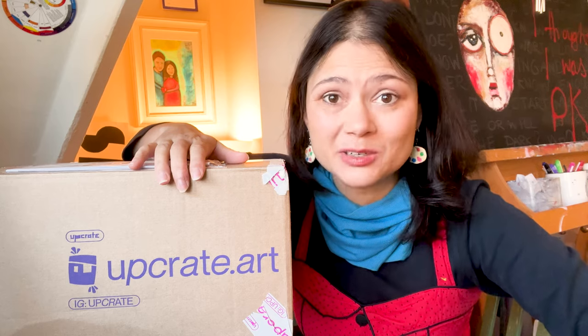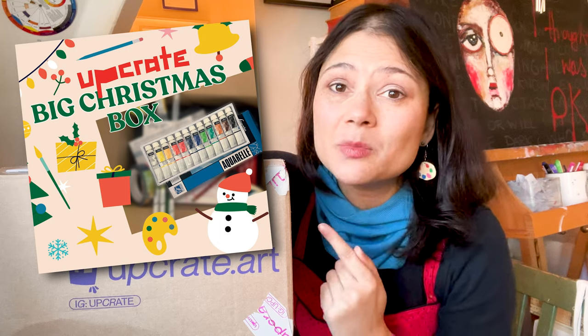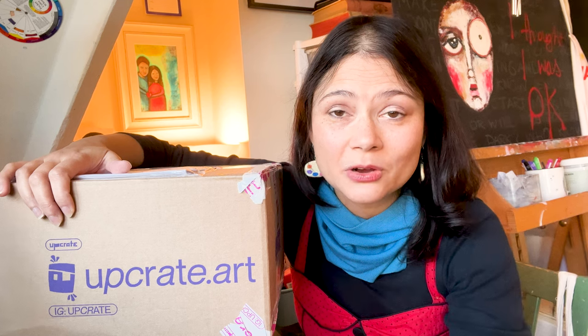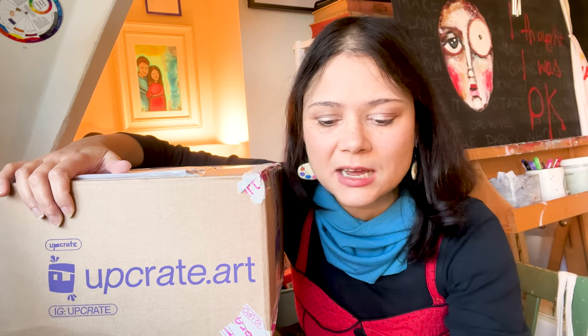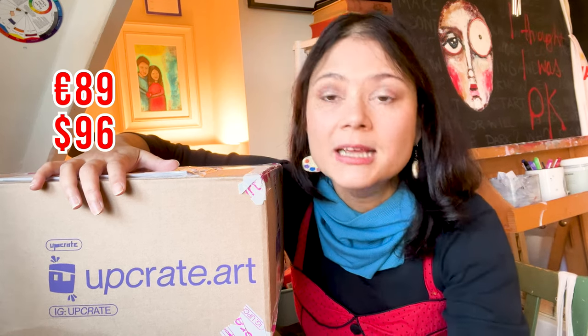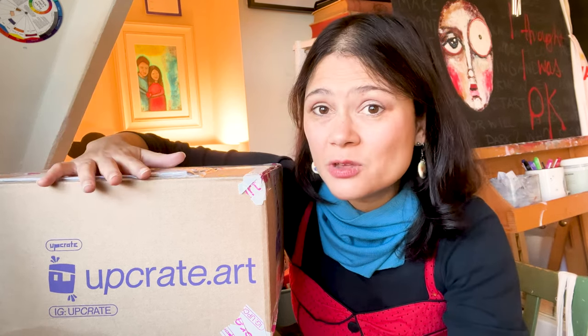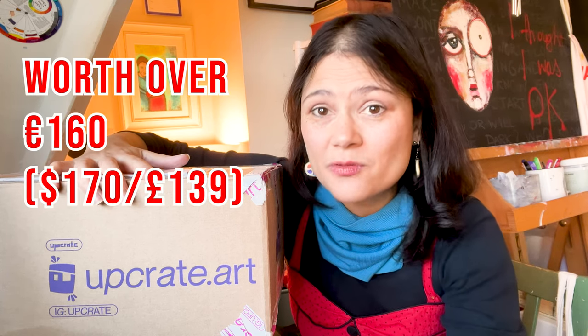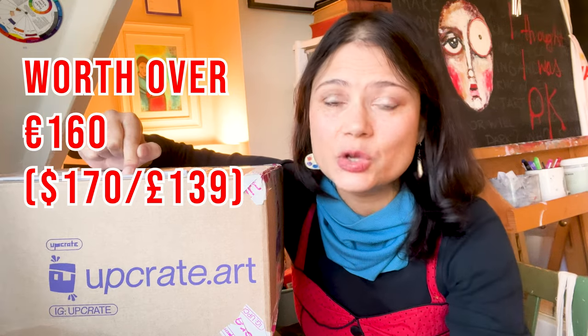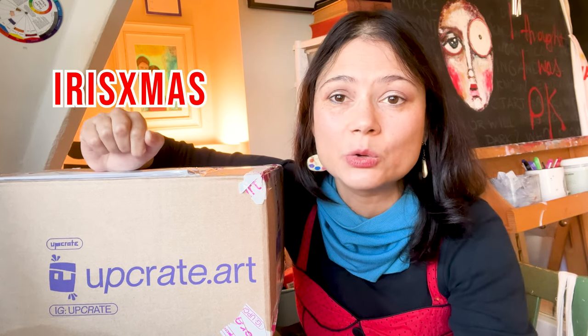Let me give you a little bit of practical detail first. This is the Upgrade Christmas box. It is available for shipping worldwide, which is amazing. This is 89 euros, which is approximately 96 dollars or 78 pounds. The value of everything in here is over 160 euros, so over twice the list price. And you can get 10 euros off if you use my code, which is irisexmas - you can find the link and the code in the description below.